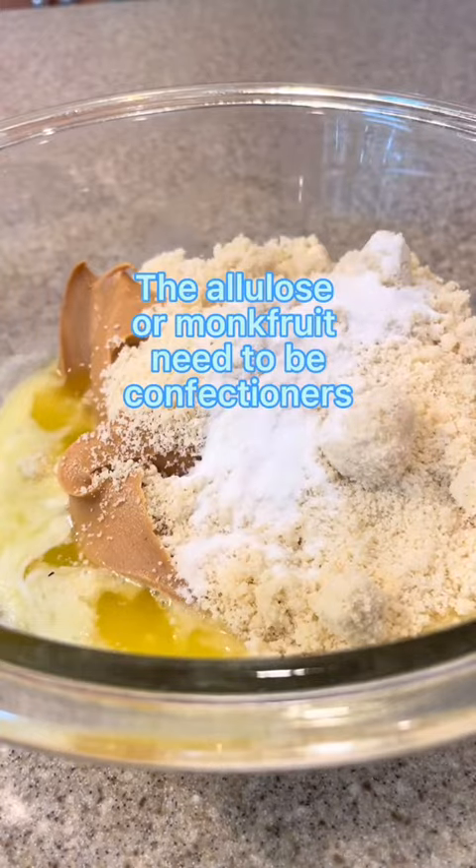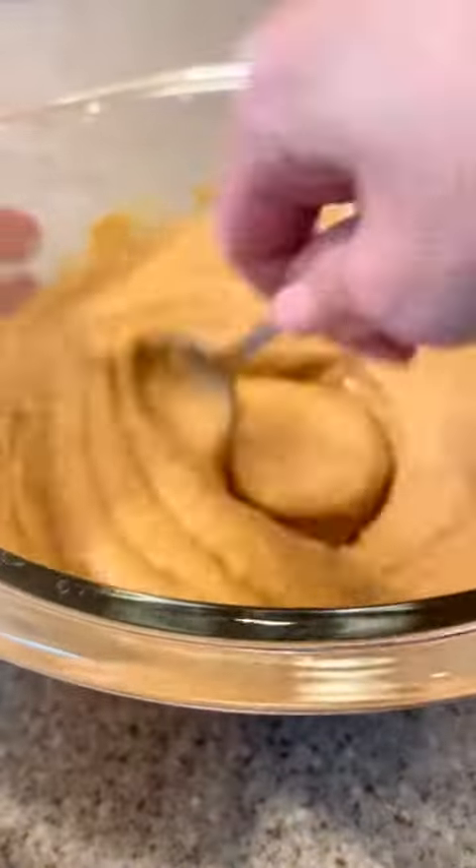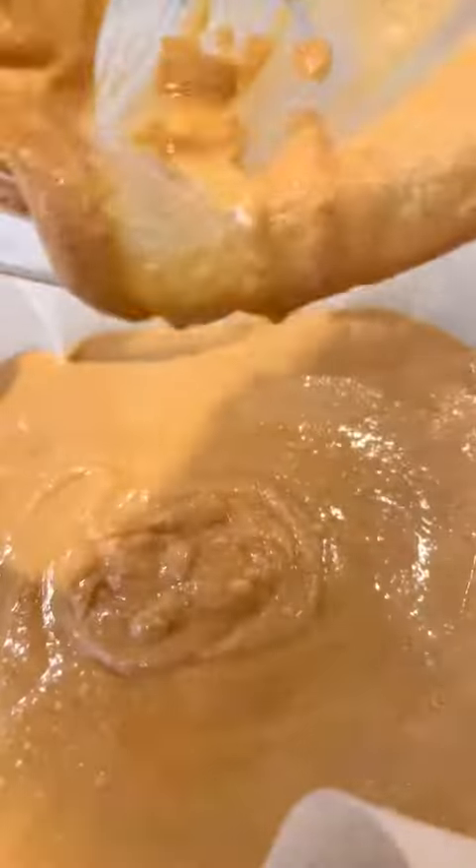Mix that well until it forms a creamy batter, then put it in an 8x8 glass pan lined with wax paper. Put that in your fridge for about 15 minutes, just till it gets a little bit hard.